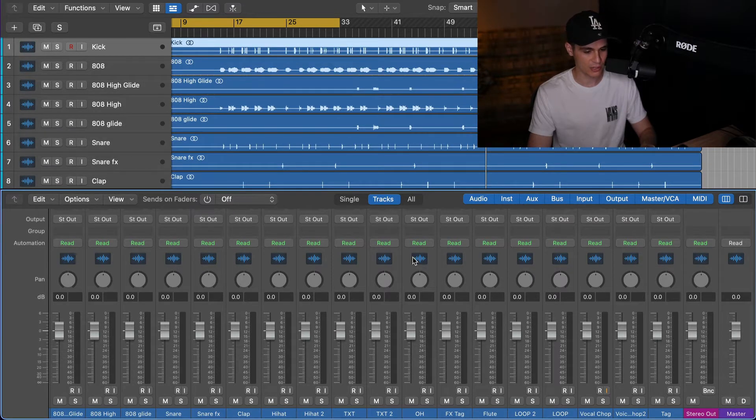Hey, what's up? It's Dexter here and welcome to my channel. Today I made you a new video about balancing the beat. It's actually the most important part of the mixing process. I'm gonna give you some tips here. I hope you will enjoy this and let's dive into the tutorial.